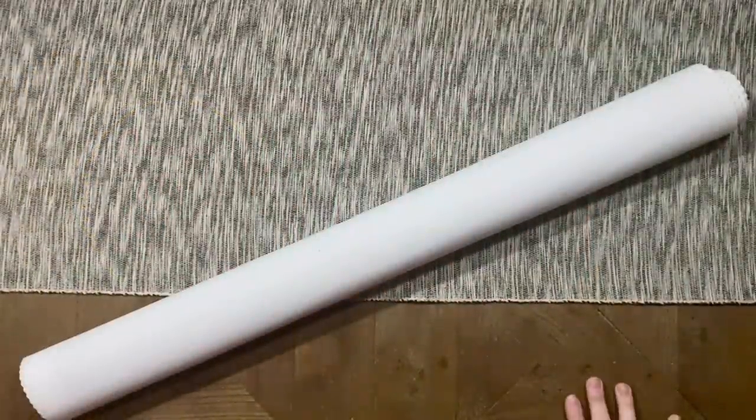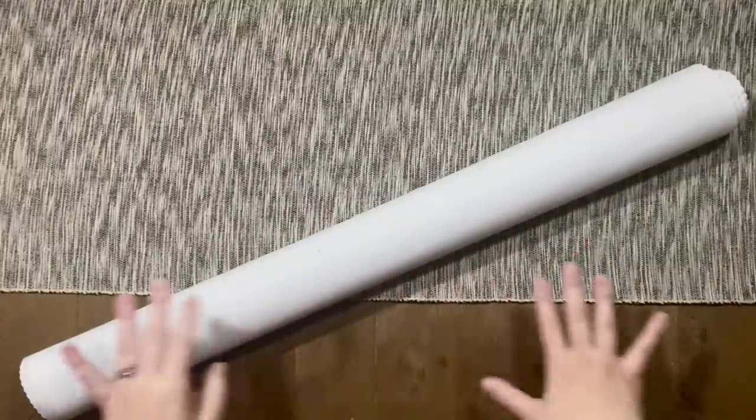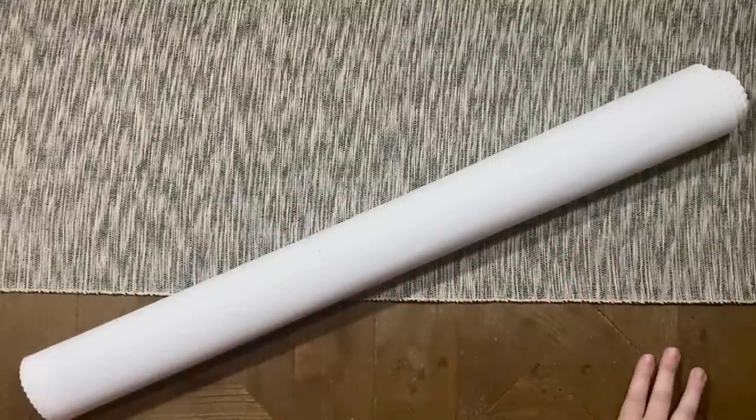Hello my friends, welcome back to my channel Diamonds and Washi. My name is Katie, and if you are new here, hey welcome — I hope you'll consider subscribing, and if you're back, as always welcome back.